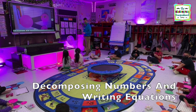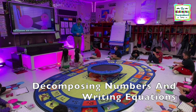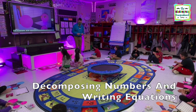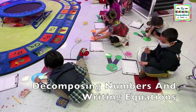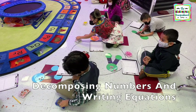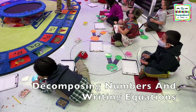Pia, read us your equation. 2 plus 3 equals 5. James, read us your equation. Start over — read your equation. 0 plus 5 equals 5. Alexa is ready — she has 4. AJ has 4.